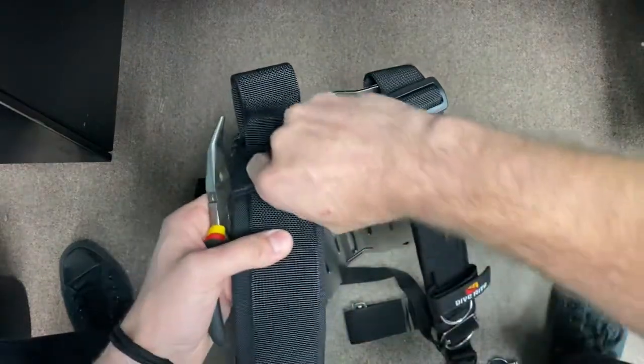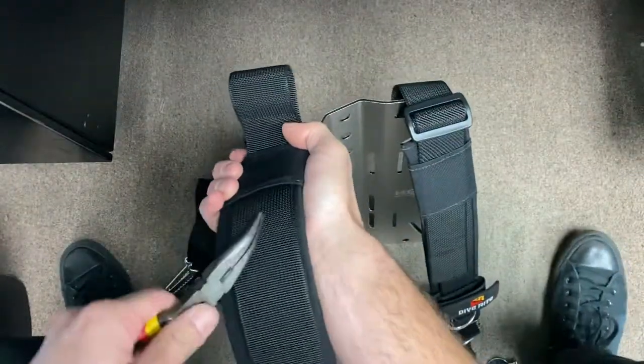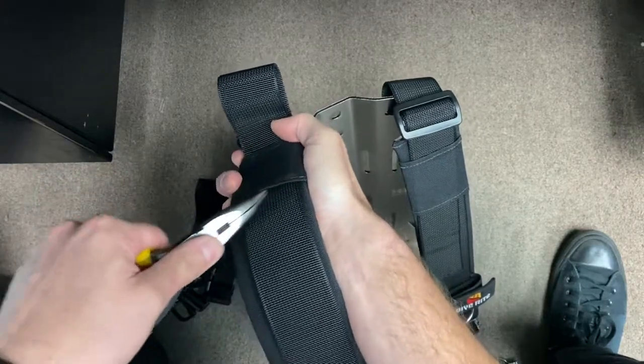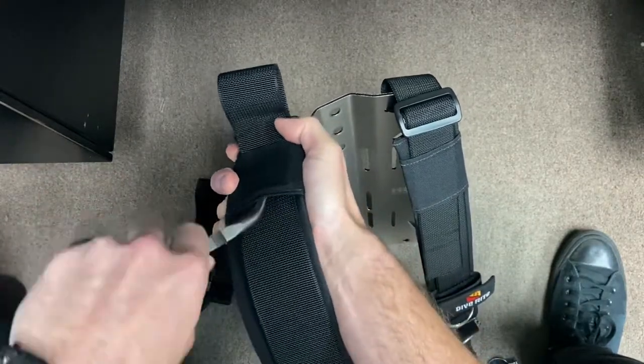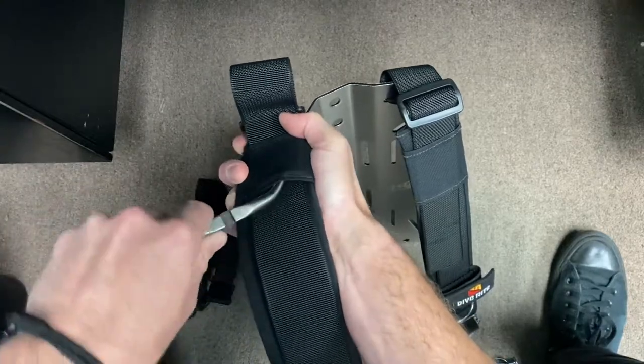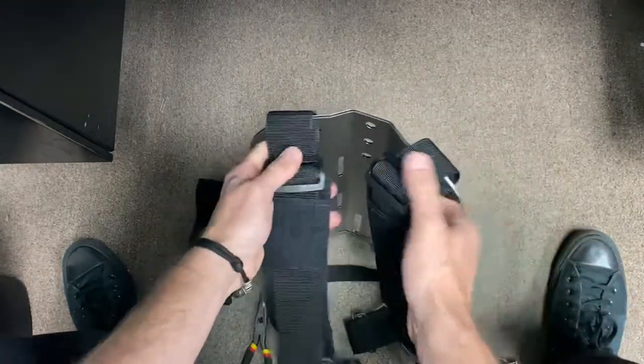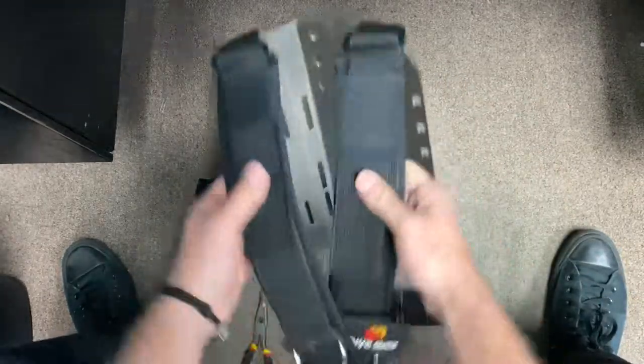This is my first time assembling their new version, and what I'm noticing is the stitching in this little flap from the material does catch that two-inch webbing a little bit. So the needle nose pliers are really going to become helpful there. Pretty even - looks good.